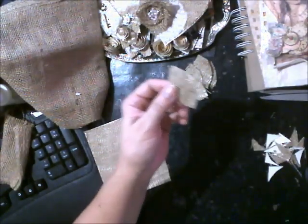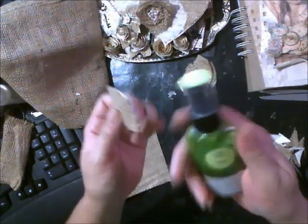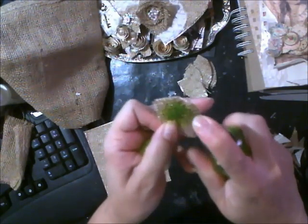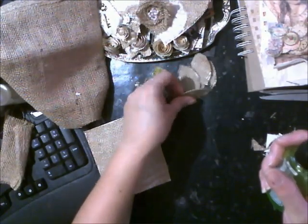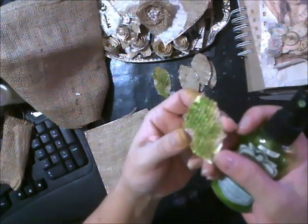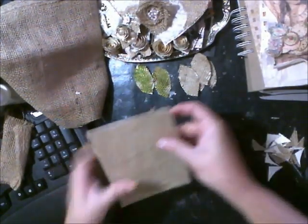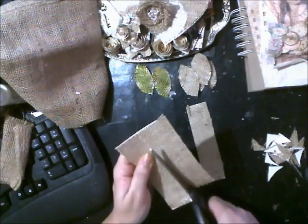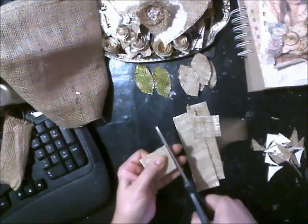I think you can spray them. This is Lime Twist. And if you spray them, they'll take the color because there's paper under there. So that's a cool little technique. You'll get quite a few leaves out of this 5x7. Cut the strips, and then cut in thirds, or whatever size you want your leaf to be.